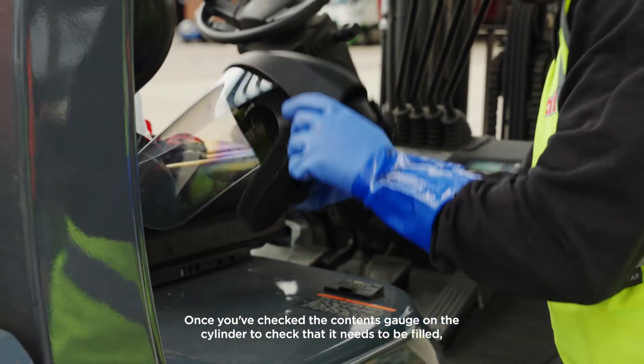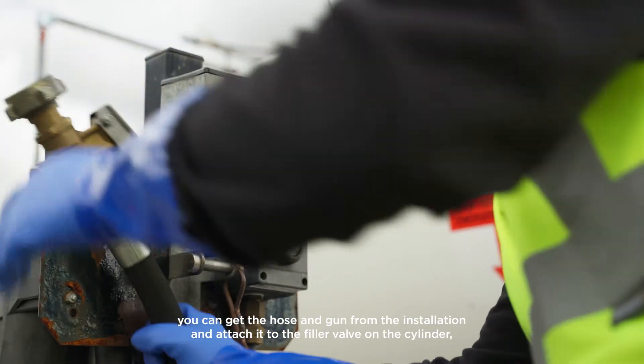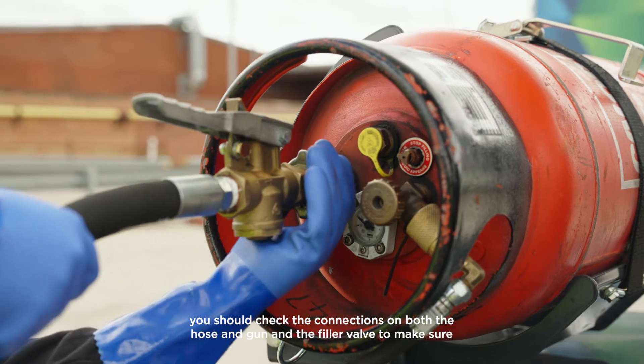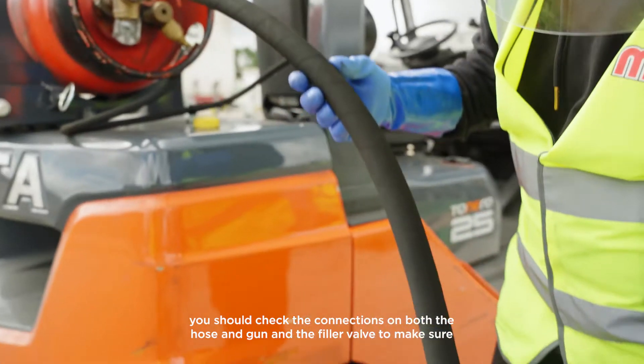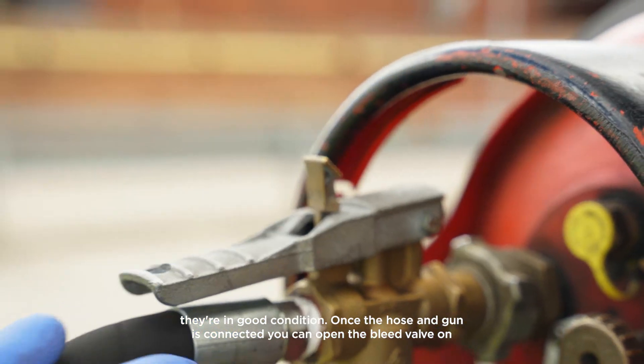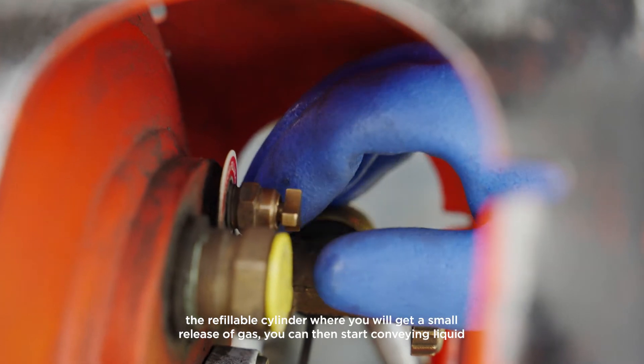Once you've checked the contents gauge on the cylinder to confirm that it needs to be filled, you can get the hose end gun from the installation and attach it to the filler valve on the cylinder. You should check the connections on both the hose end gun and the filler valve to make sure they're in good condition. Once the hose end gun is connected, you can open the bleed valve on the refillable cylinder, where you will get a small release of gas.